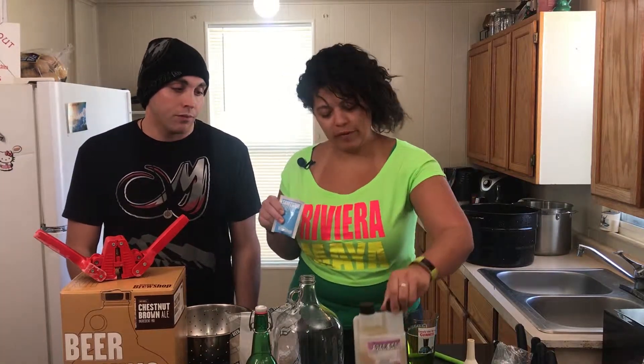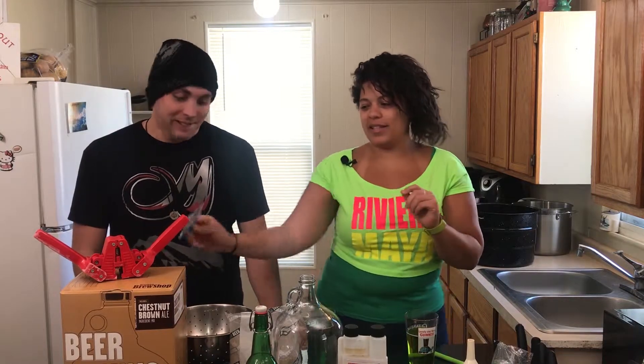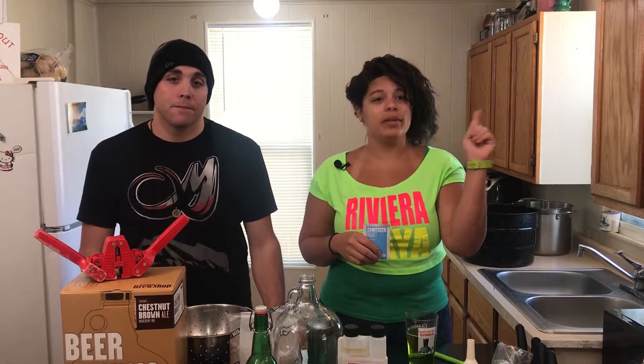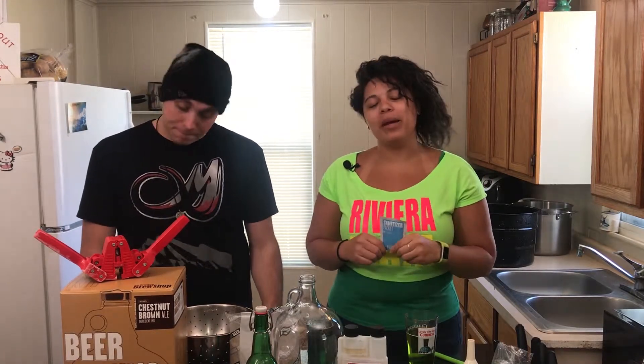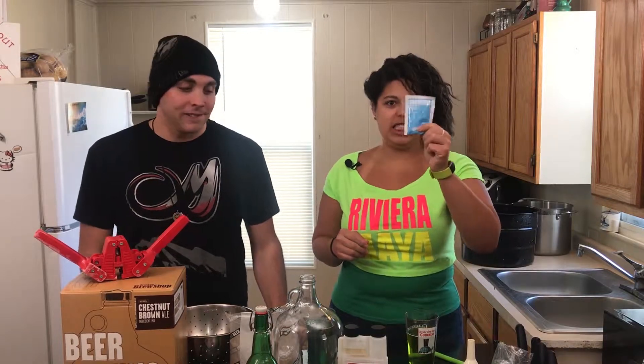Trevor is obviously more of a professional, so he has his sanitizer. I just got this little packet that came with this kit my dad got me. And you can see his episode where we made French bread, which is kind of similar because there is a bit of fermentation in the bread-making process and you do deal with yeast and its behaviors. So yeah, that'll be fun. All right, let's get stuff clean.